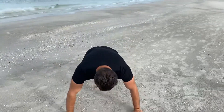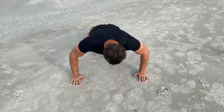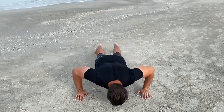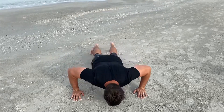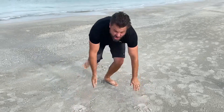The very first exercise — we're going to do 15 seconds of push-ups. Let's go. Okay, so that's about 15 seconds. We're going to rest for 15 seconds.